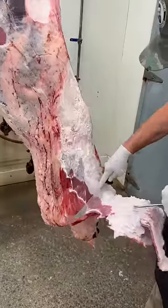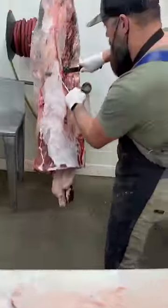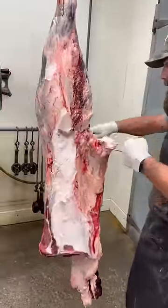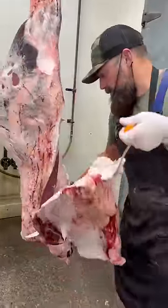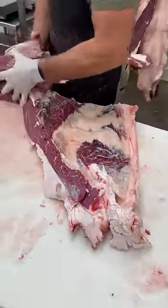The first step is that rose meat — that goes into ground beef. Now we'll pull the flank steak. Get that off of there. Let's get this flank steak pulled out.